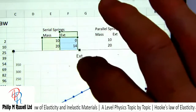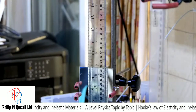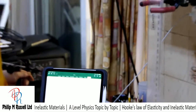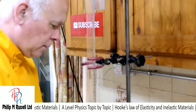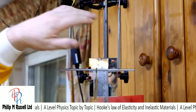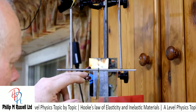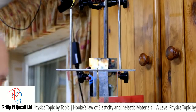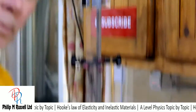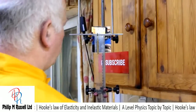Before we analyse that, I want to go and have a look at parallel springs. I'm going to use a different experiment setup, so I'll take this one out of the way and bring in this other experiment. I've got a metal rod with two springs suspended from it, and then a bar connecting them - it's set at zero. Let's see what happens as we put some masses on. I've brought more masses because I feel I might need them for this.